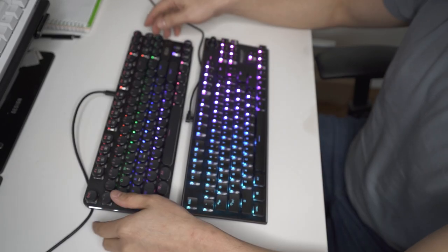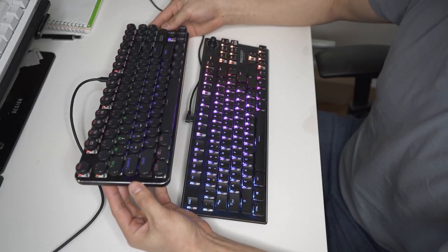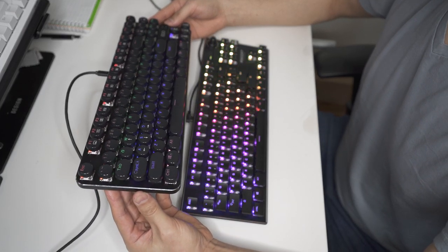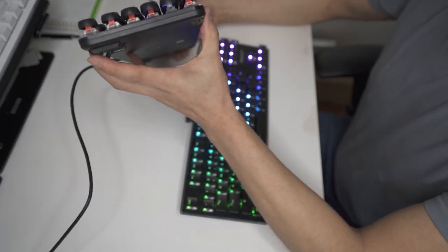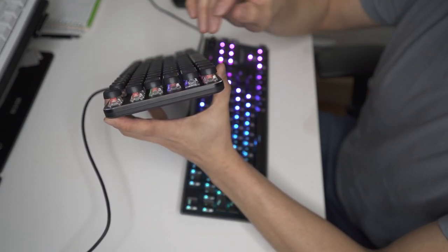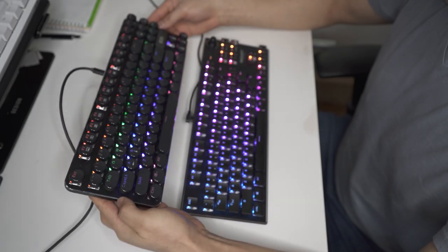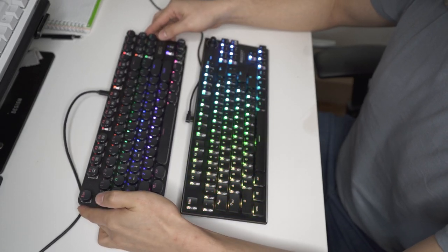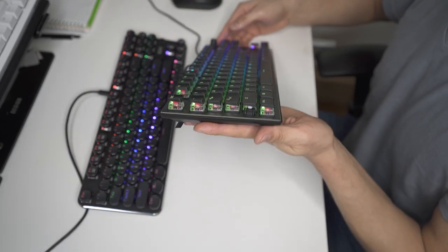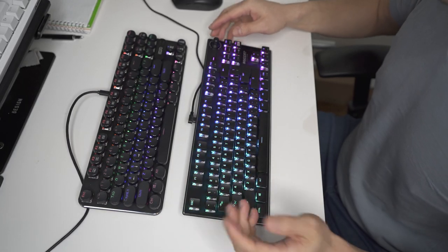What I like about this keyboard — and it shares a similar downside with the ROCAT — is that the plane where you'll be typing is flat. This means it's not very ergonomic for general word processing purposes. Both keyboards have the same problem where the key plane is flat.